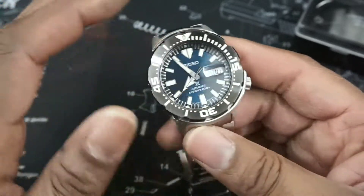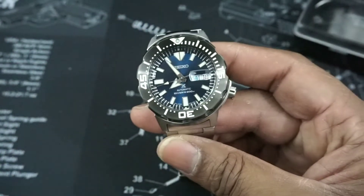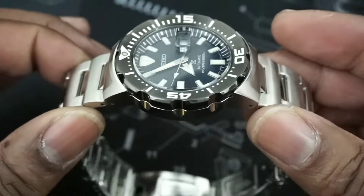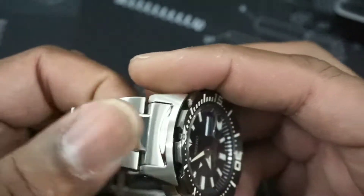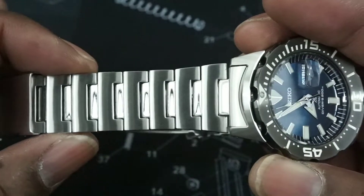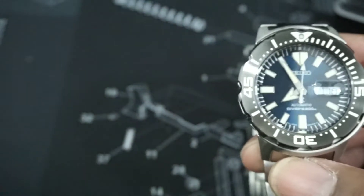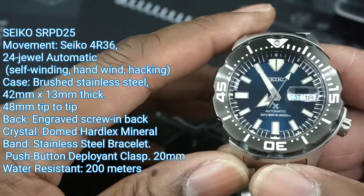It has the patina markers, and this watch is really improved from the older monsters. It has an upgraded bracelet that tapers down really nicely but stays thick, so it's comfortable even though it's a big watch. I'll put all the measurements and the model number right on screen.